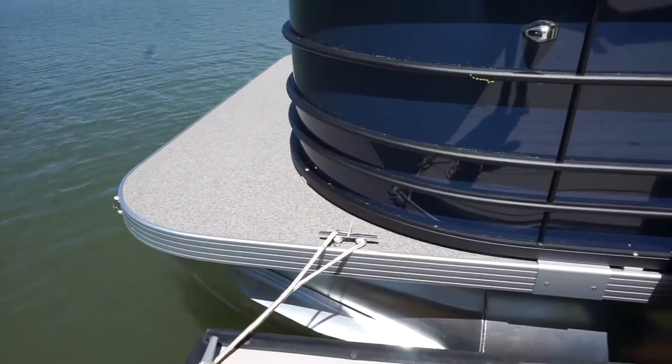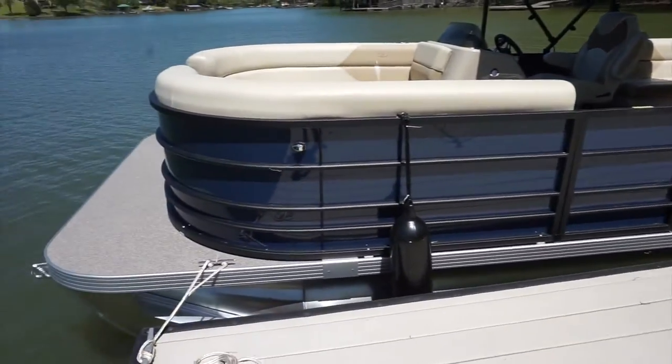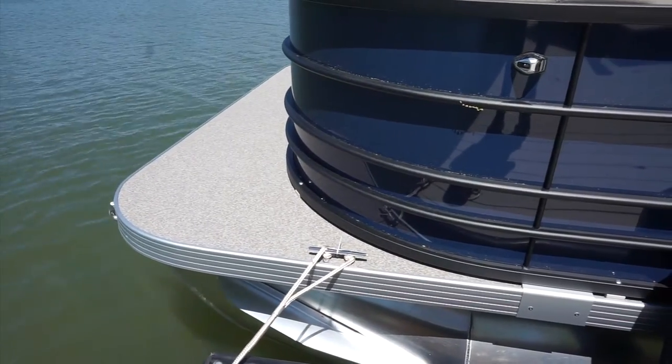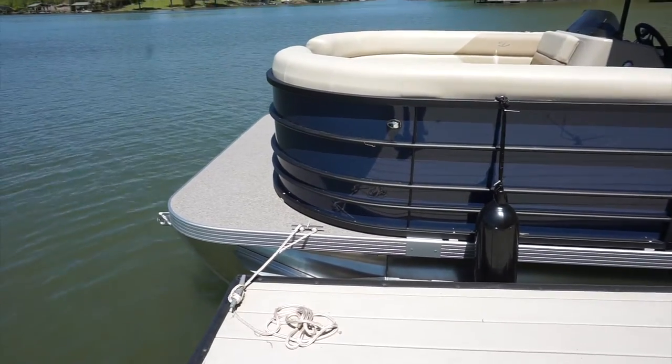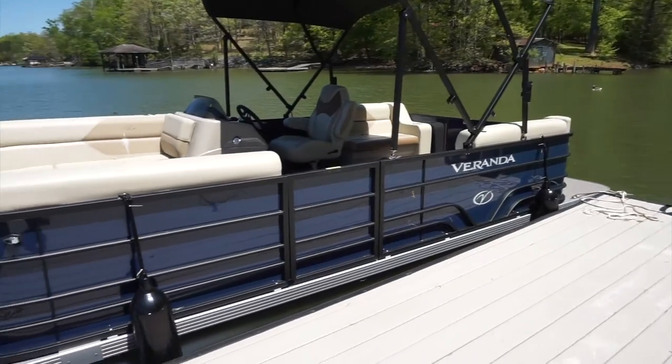Also with the dock lines, we have two dock lines both on the port side, or the left hand side of the boat. We've actually zip tied those to the cleats of the boat. We don't want you to lose these dock lines — a lot of people will just leave them at the restaurant. So once you're untied from the dock, just lay the dock lines up over the side of the boat so you don't lose that equipment.